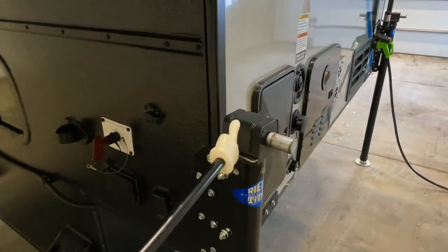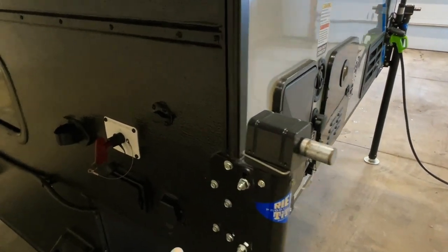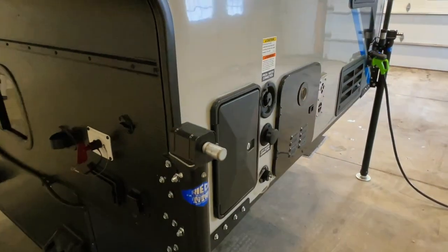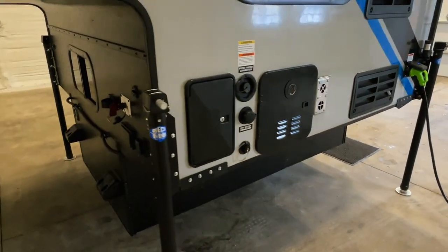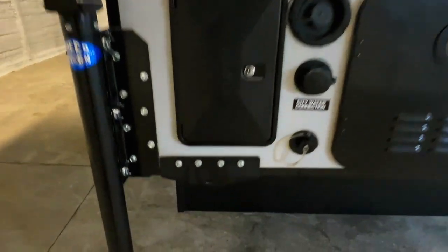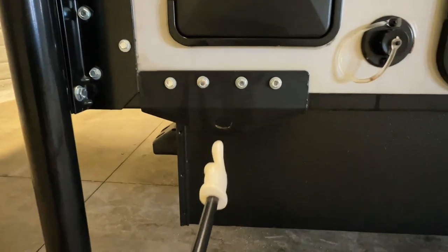This does have manual jacks on it. It is easily upgradable to power jacks — they have the wiring run right here. You just have to buy the power heads and the controller. A pretty quick, easy swap if you wanted to convert those to power. Tie-down loops right here.